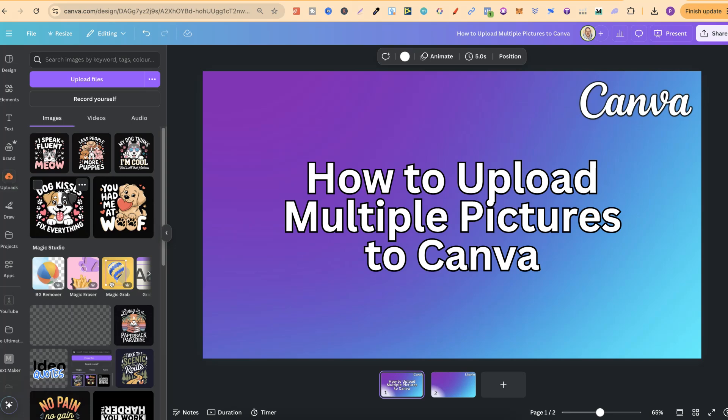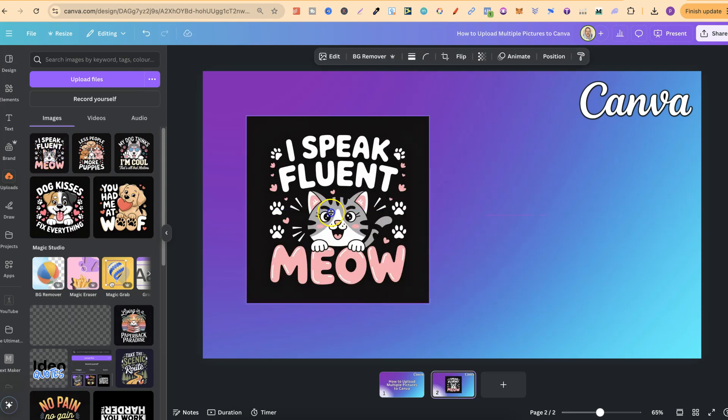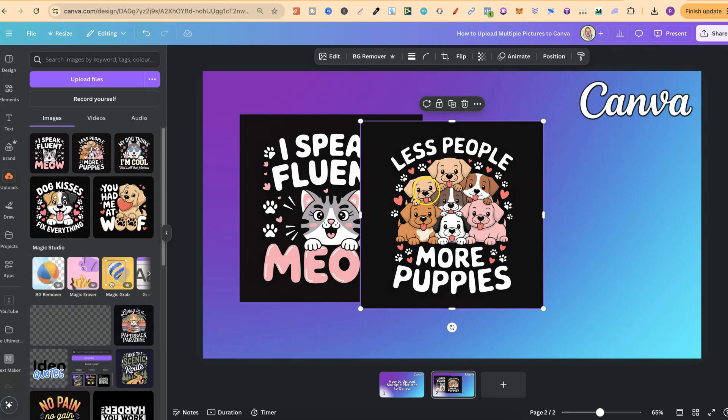Now, if you also have a folder which you've created, you can open that folder and upload directly into there as well. Then, once you've uploaded your images, you can simply click onto them to add them to your canvas.